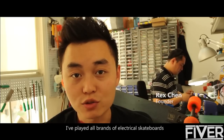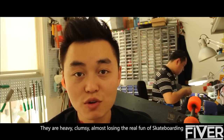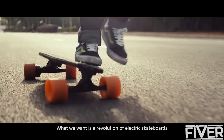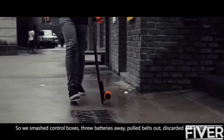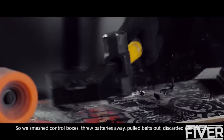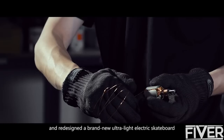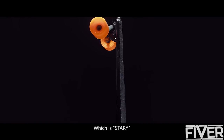I'll play with an old brand of electric skateboard. They are heavy, clumsy, almost losing the real form of skateboarding. What we want is a revolution of electric skateboard. So we smashed control boxes, threw batteries away, pulled belts out, discarded old motors and redesigned a brand new ultralight electric skateboard — which is Starry.